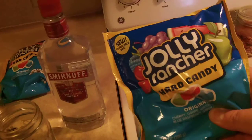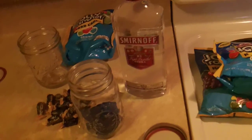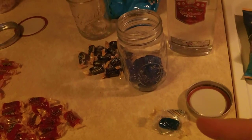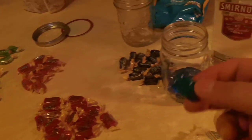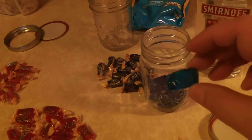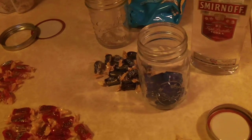All you need is some Jolly Rancher candy — that's what we're doing today. I like the blue raspberry, so we're making some blue raspberry flavored vodka. Sort out your flavors; it takes about 12. I had 13 in the bag, so I'm putting 13 in.